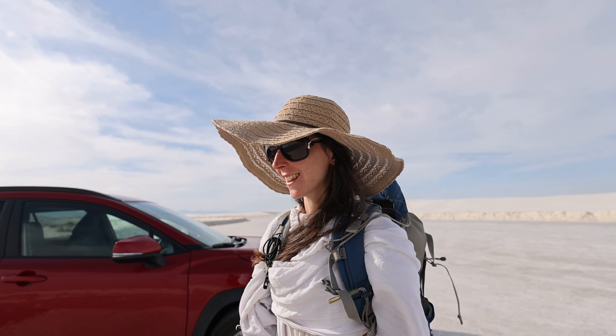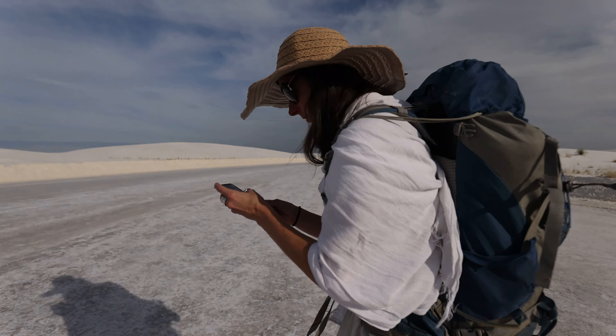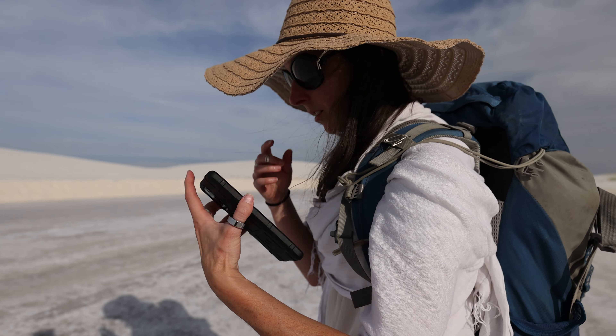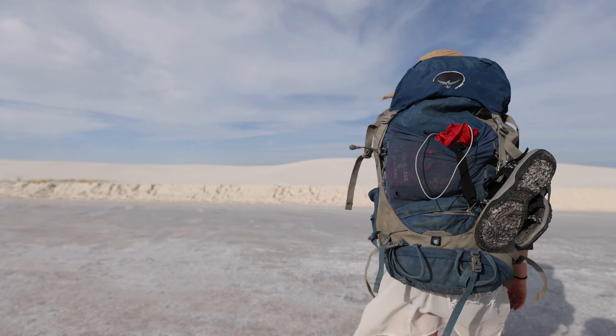That's my only upgrade — a new hat. The rest is the same. I'm tracking using an app just to make sure we can find the car.